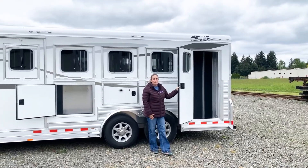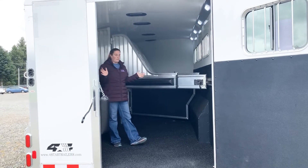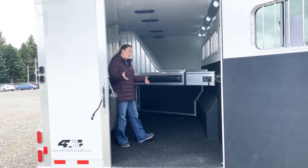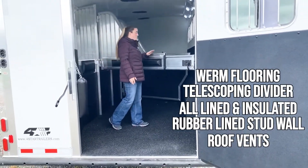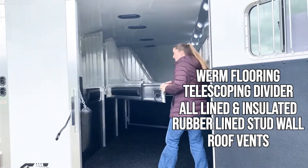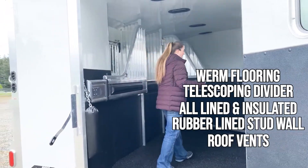Let me show you into the horse area. In the horse area of this trailer you can see you have a large rear door, which makes it nice if you have a horse that doesn't want to back out — you want to turn around or have extra space to back out. It has the upgraded worm flooring in here, and we did the telescoping last divider, which again gives more space when loading or unloading horses.